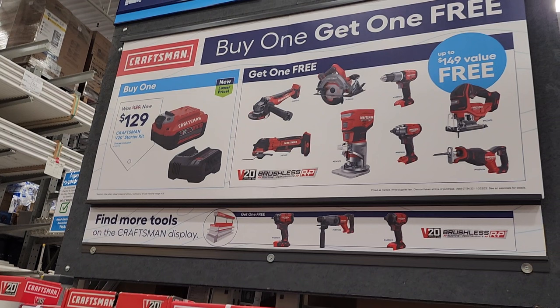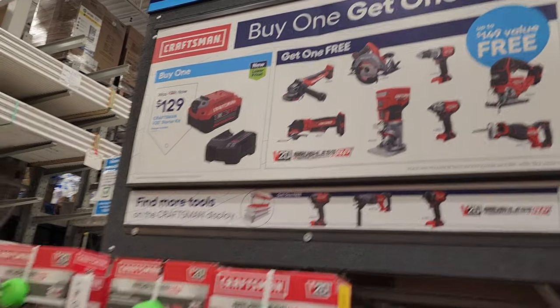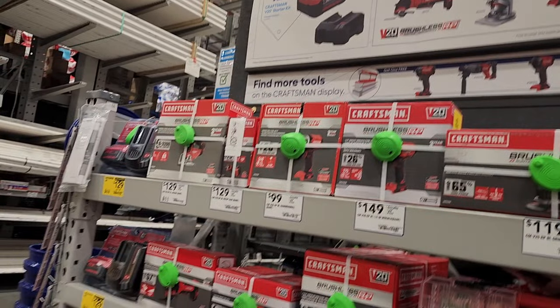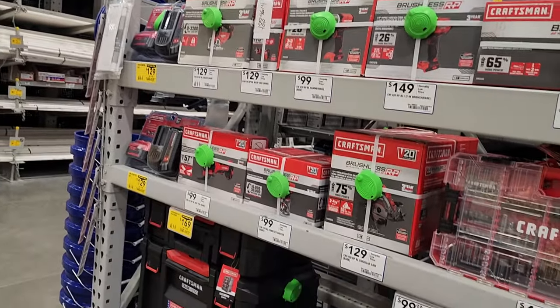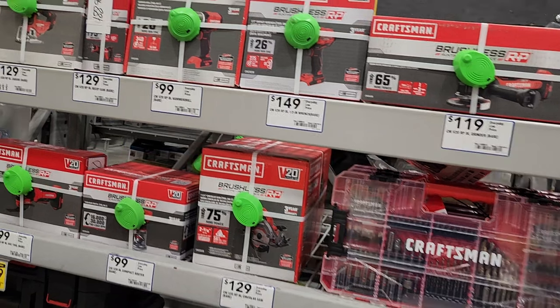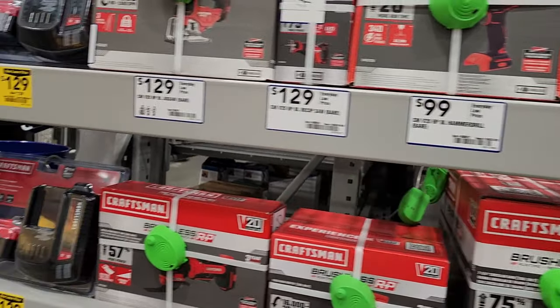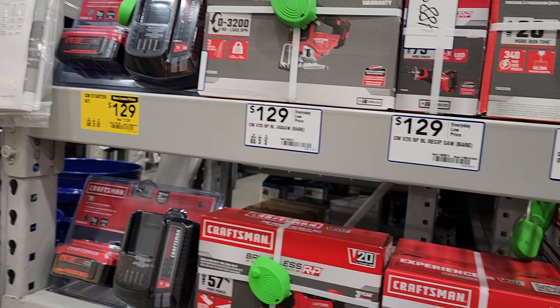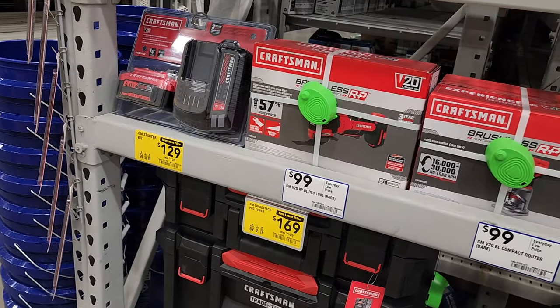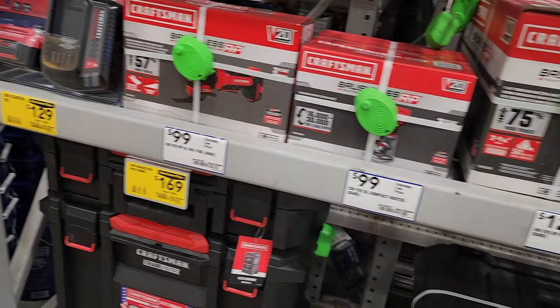Definitely go with these brushless tools — they're pretty nice. Especially the angle grinder and circular saw — these are all brushless, top-of-the-line models for Craftsman. You've also got the circular saw, router, and oscillating tool. The oscillating tool does have dual ONA on it, so definitely check that one out — tool-free blade change. That's a pretty nice oscillating tool, and there's a router as well.